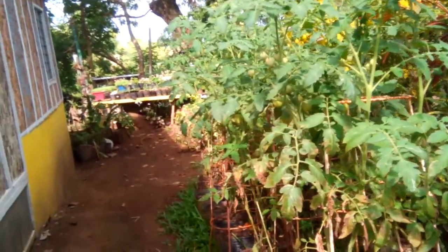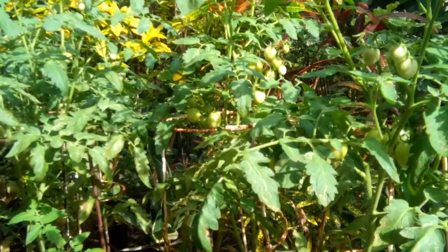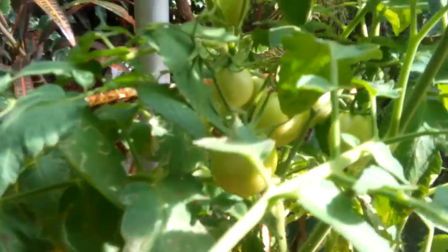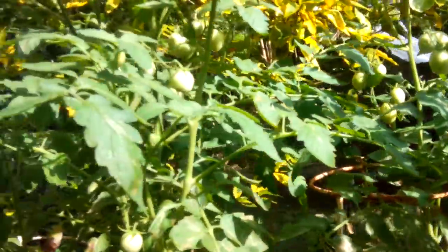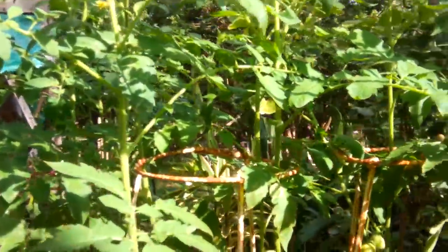I proved this one — my tomato plant is really producing abundant fruit. I really can't believe it, guys! This might be a success. Wow, I can't believe it — it's still growing higher. This might be five feet tall now. I really love the result!